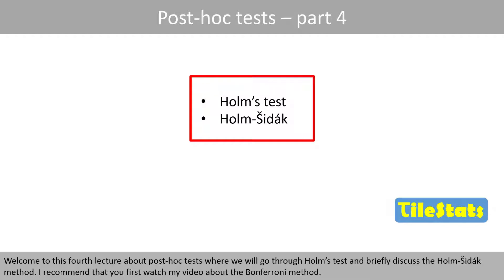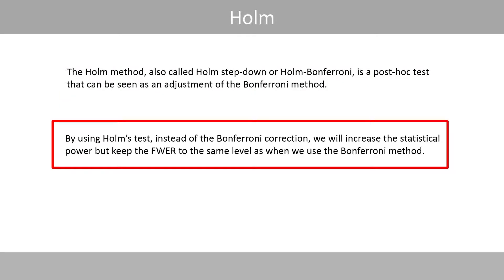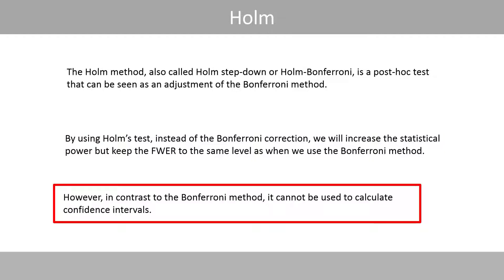I recommend that you first watch my video about the Bonferroni method. The Holmes method, also called Holmes step-down or Holmes-Bonferroni, is a post-hoc test that can be seen as an adjustment of the Bonferroni method. By using Holmes' test instead of the Bonferroni correction, we increase the statistical power but keep the family-wise error rate at the same level. However, in contrast to the Bonferroni method, it cannot be used to calculate confidence intervals.